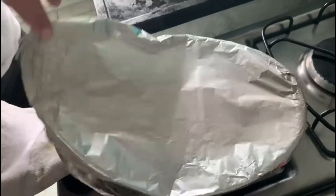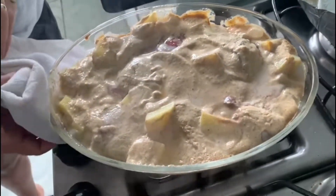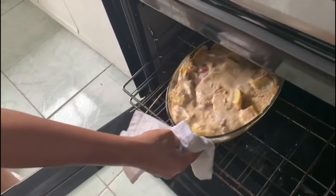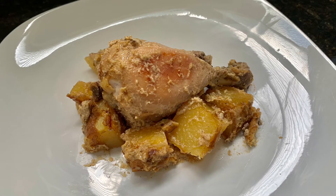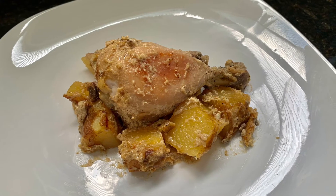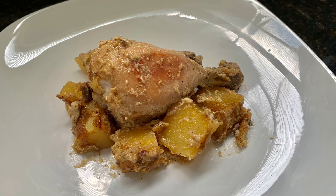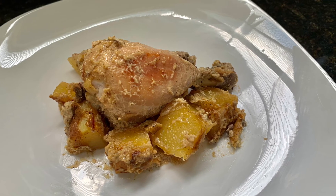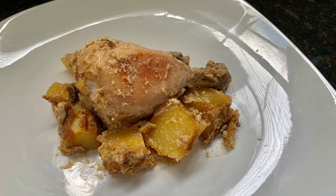Tenho certeza que você irá adorar, fica uma delícia! Bom, então é isso gente, espero que vocês tenham gostado e não esqueçam de se inscrever no canal, ativar o sininho de notificações, deixar o seu like, o seu comentário e compartilhar esse vídeo com todos que você conhece. Essas ações não custam nada para você, mas ajudam o nosso canal a crescer e eu preciso muito da ajuda de vocês. Um beijo, até a próxima e fiquem com Deus!